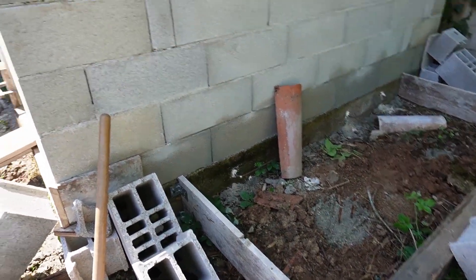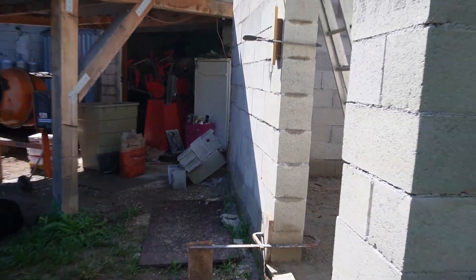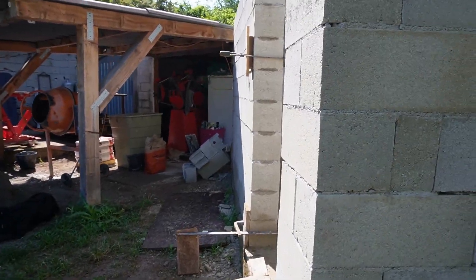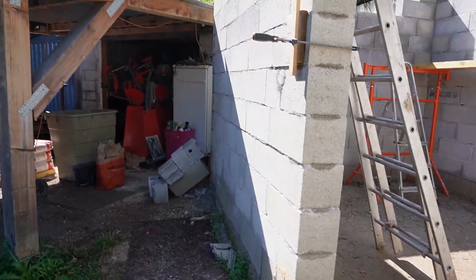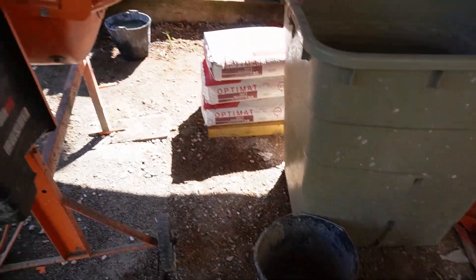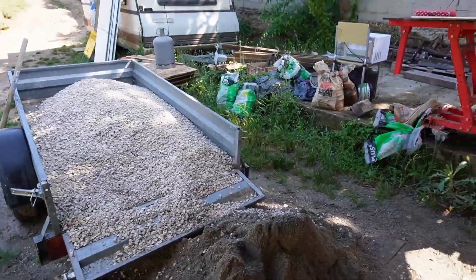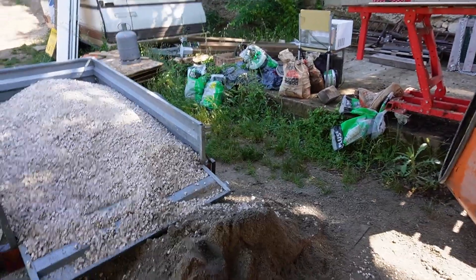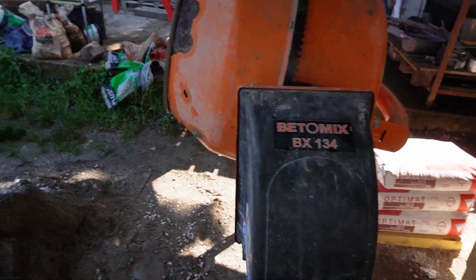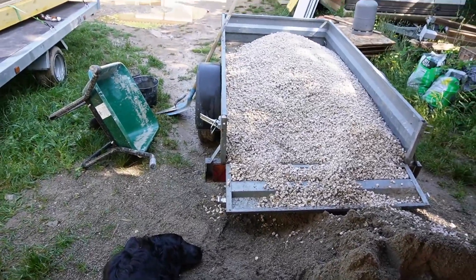Il me reste encore trois piliers à couler. Il faut faire un béton un petit peu liquide. Ce que je fais : je mets un seau complet de ciment pour ma bétonnière béton-mix — elle n'est pas très grosse. En proportion, je remplis avec 10 pelles de sable et 10 pelles de gravier, mais en réalité il faut quasiment 23 et 23 pour remplir cette bétonnière — c'est la béton-mix BX134. Ça permet de faire deux belles brouettes de mortier et de remplir deux piliers de deux mètres de haut.